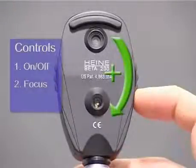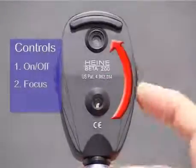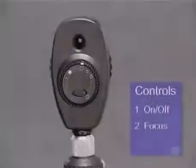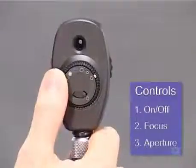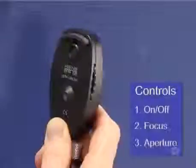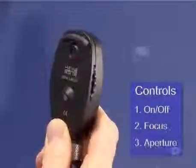Increasing lens power moves the focal point nearer the observer. Conversely, anti-clockwise rotation effectively decreases the power of the intervening lens, which moves the focal point further away from the observer. The third control is for the light aperture. It's usually found on the front of the instrument as a dial or small lever, and it allows you a choice of different shapes and sizes of apertures, usually including slits as well as green or blue filters.